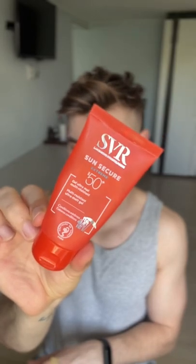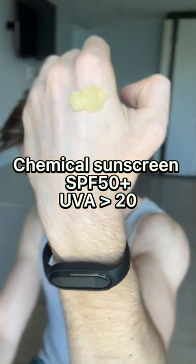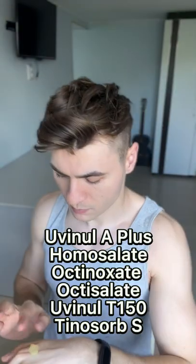Hey guys, today I'm reviewing the SVR Sun Secure Extreme SPF 50 Plus. It's a chemical sunscreen containing 6 UV filters, providing a UV protection of 20 or higher. It's alcohol free, contains a mild fragrance, and it's not fungal-acne safe.